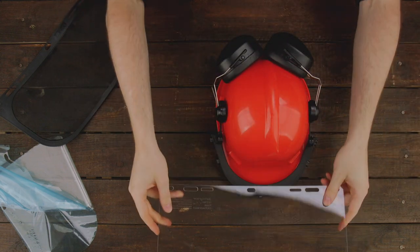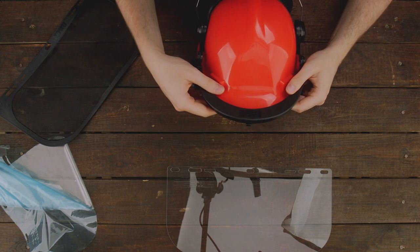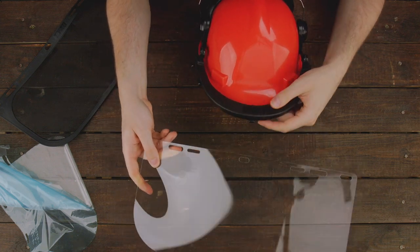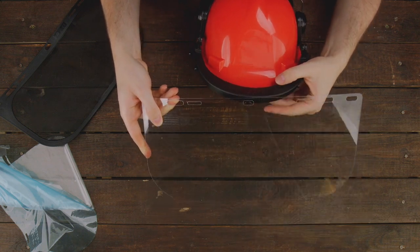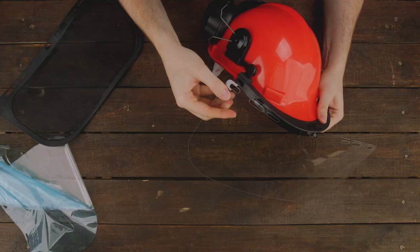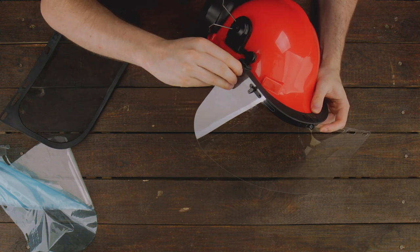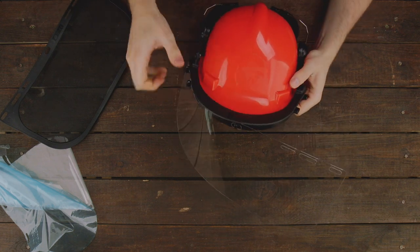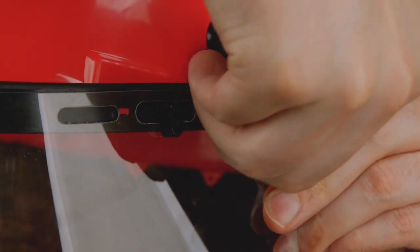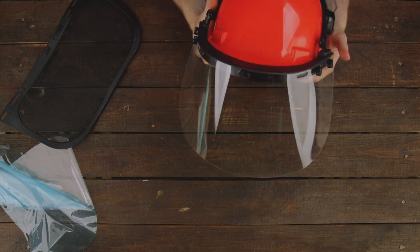Now we can install it. We align the visor in front of the helmet with the visor support we just installed. As you can see, the visor support has locking knobs, and the visor itself has slots that align with those knobs. We align the center slot and place it over the locking knob, then twist it to secure it. We do the same on one side — align the slots with the knobs and turn the knobs to securely fasten the visor. Repeat this step for the other side as well: align the two slots with the knobs and turn to lock them. Always make sure that everything is securely locked once you've done that.